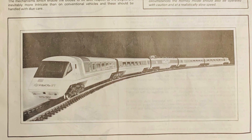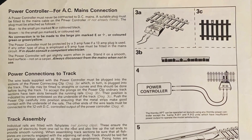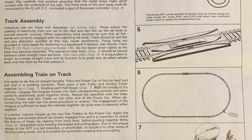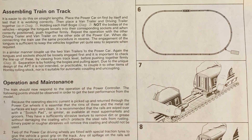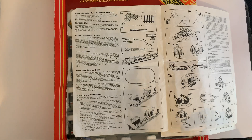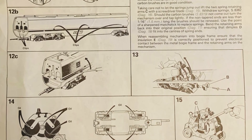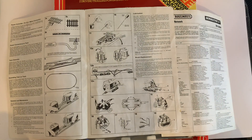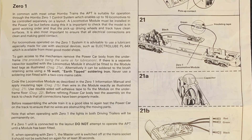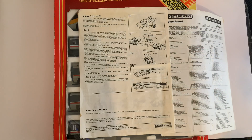Turning over the leaflet, there's a little black-and-white photograph of the set on the track, then information on power control, connections to the track, track assembly, and operation and maintenance. This also covers the connectors which are different between the NDM unit — that's the non-driving motor unit — and the rest of the coaches and driving ends. They share a bogey. There's also information on lubrication, adding and removing the pantograph, and servicing the power units. And something we don't see anymore is the early version of DCC, the Zero One — there's information on fitting Zero One modules into the power unit.